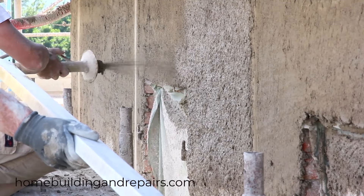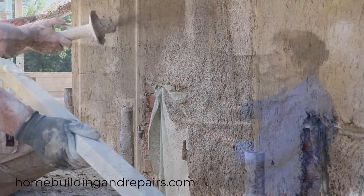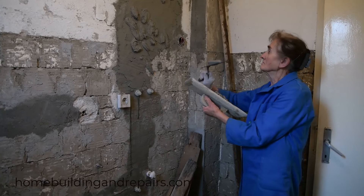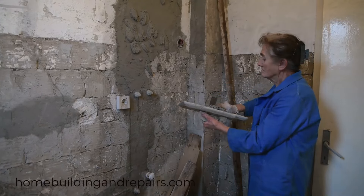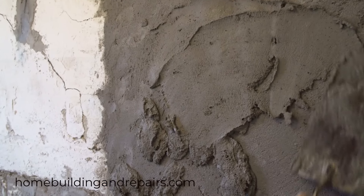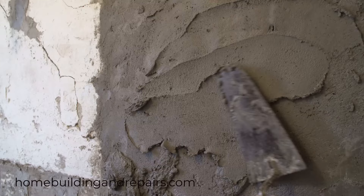So when you don't have something to spray the plaster on with, then why not try a different method? This one seems to be working just fine for this individual. However, it might take a little longer to create a flat surface using the same tool.